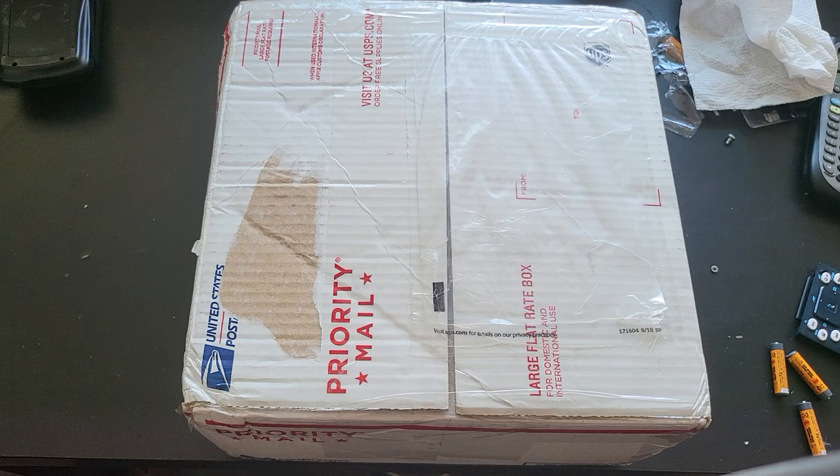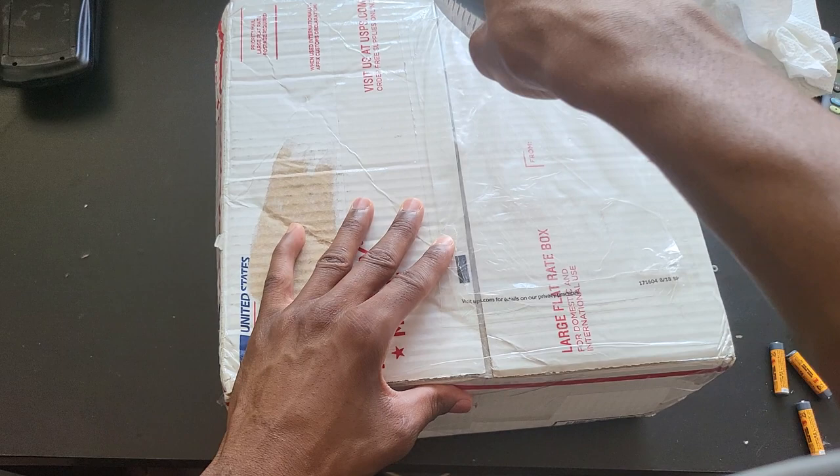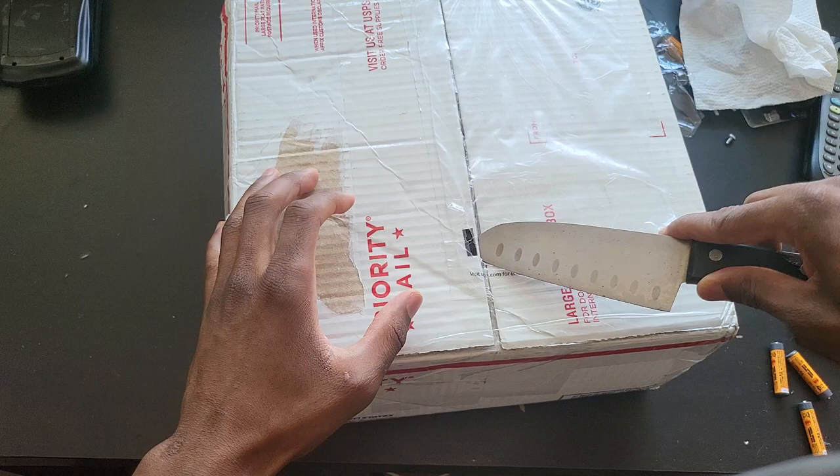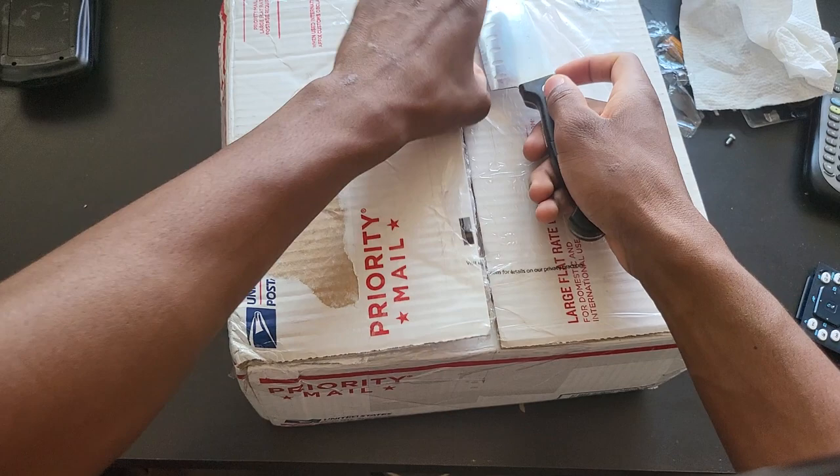We are back in business. We can talk about Black Americans all day, or we could just unbox this box of calculators which contains 10 HP Prime Gen 1. I know, it's a bit too much, but I guess part of me is becoming American slowly — being excessive.